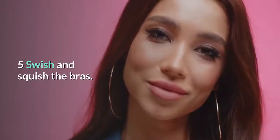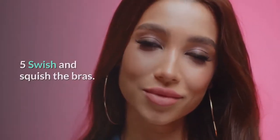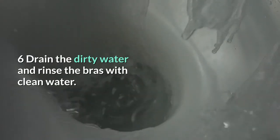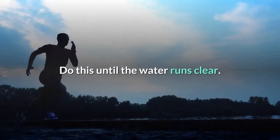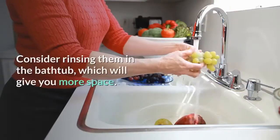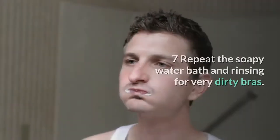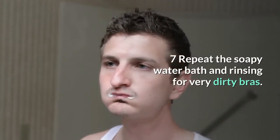Swish and squish the bras to help loosen any dirt and oils — the water will be pretty murky by now. Strain the dirty water and rinse the bras with clean water, doing this until the water runs clear. Consider rinsing them in the bathtub, which will give you more space.